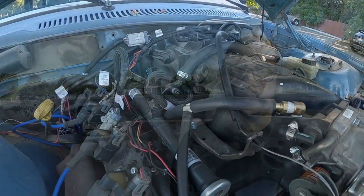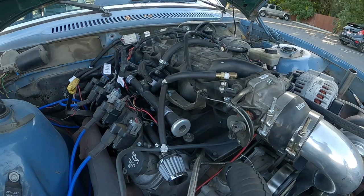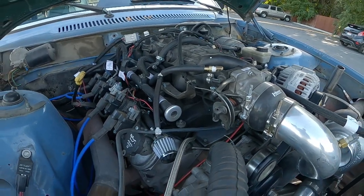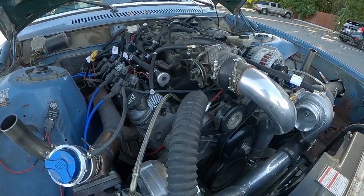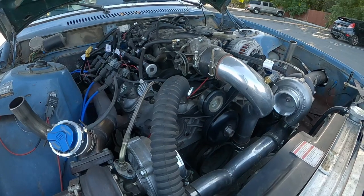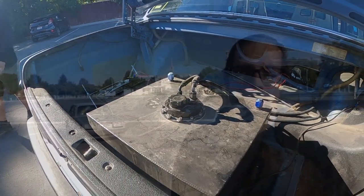My name is Ross and this is my 1983 Volvo 240. It has a 5.3 LS out of a Silverado, iron block. It's got a Sloppy Stage 2 cam, PAC-12 valve springs and head studs, but the full rotating assembly underneath is all stock. It's got Deatschwerks 1000s injectors with a Terminator X, a 15-gallon fuel cell, and we run E85 with twin Walbro 450 pumps.